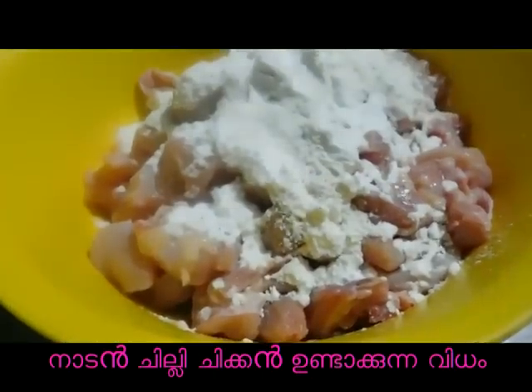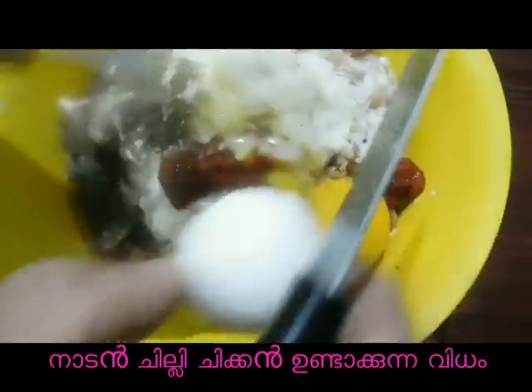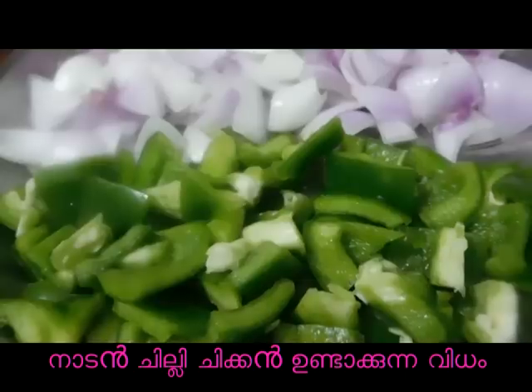Hi Friends! Welcome to Tips for Happy Life. We have a chili chicken in the restaurant.